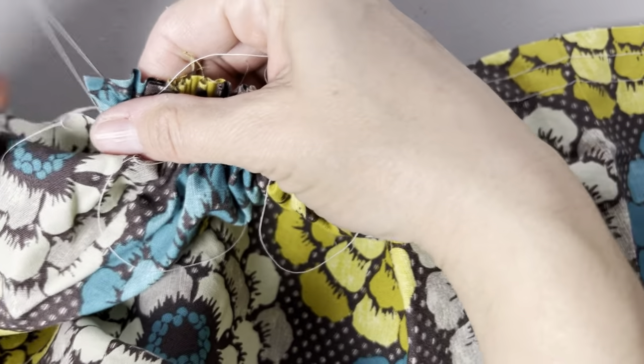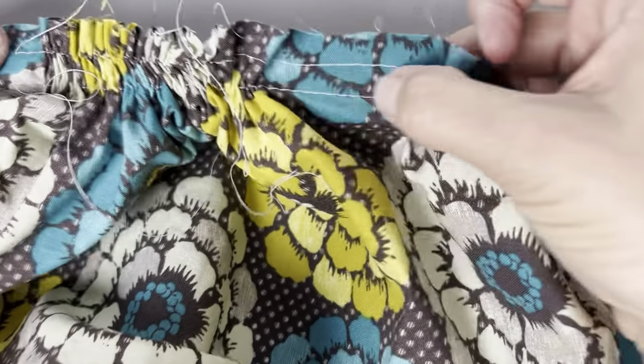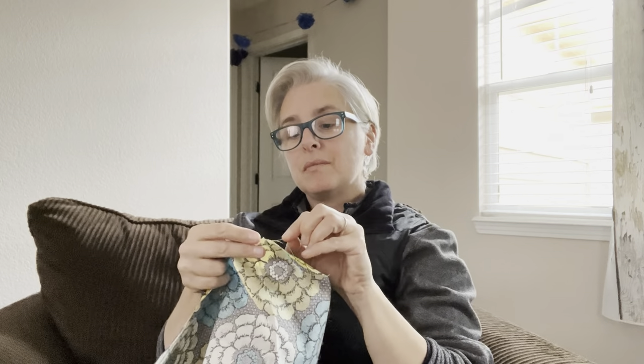Now I'll show you how to do some hand gathering or hand ruffling. You might be wondering why you would opt to do hand gathering — maybe it's something as simple as you'd like to sit in a cozy chair and do this work by hand while watching TV, or maybe you'd like to try your hand at hand stitching and this is a good place to start. Whatever the reason, I'm going to show you some tips for how to get that done.